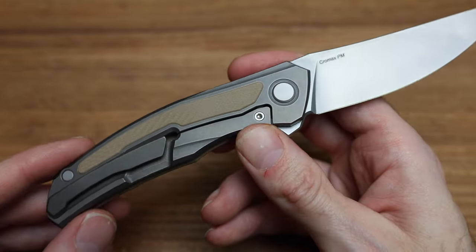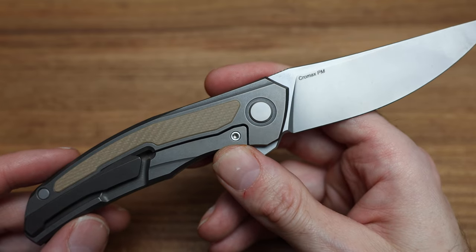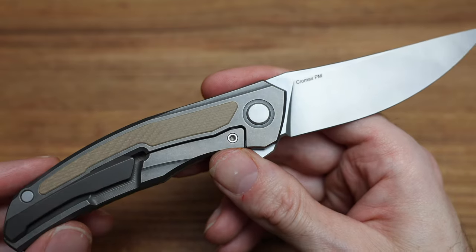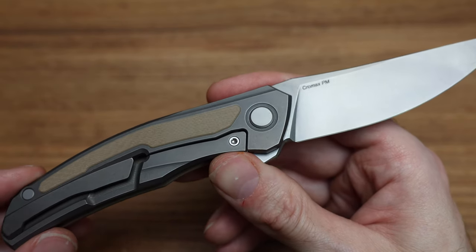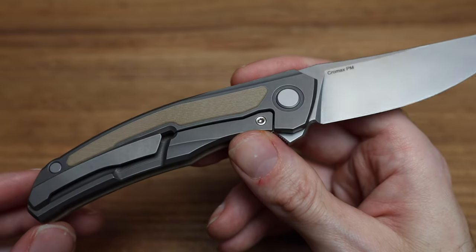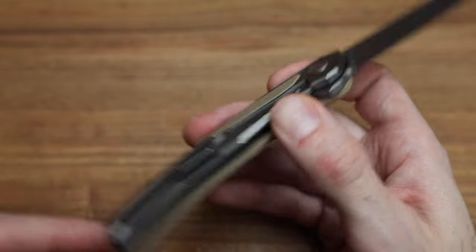It brings a Chromax blade — real, real sharp. Shirogoroff anodizing there, and the logo — or etching, sorry — looks good. Chromax PM, which is essentially LMAX; think of it as that. Someone was telling me that Chromax was actually Japanese — I really don't know much about Chromax other than it's largely based around LMAX and PM particle metal. So yeah, it's a solid workhorse steel.